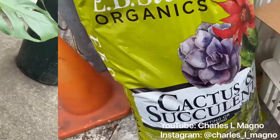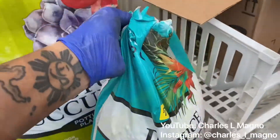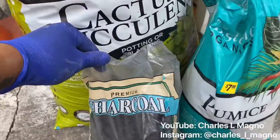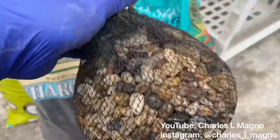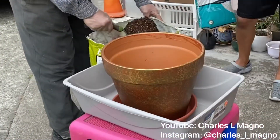Let's get our ingredients together with our cactus succulent soil, some pumice, some charcoal that's going to help retain some of the nutrients, some rocks, and all of these ingredients are going to promote drainage when you water it.